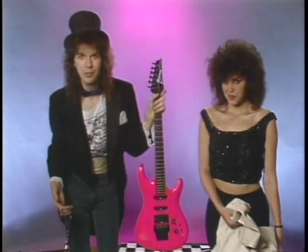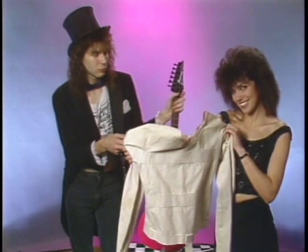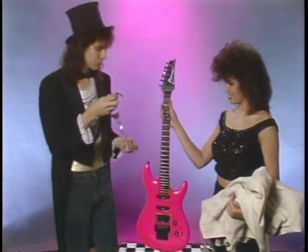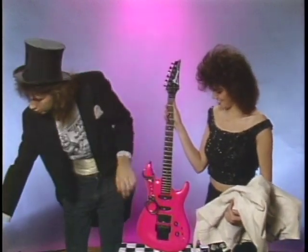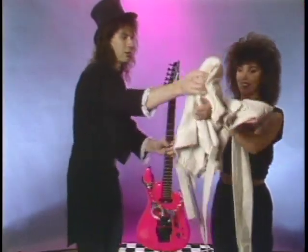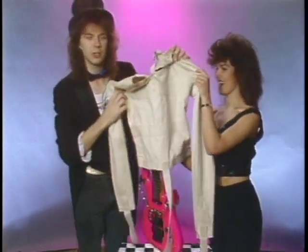For my next guitar trick I'd like to perform an extremely difficult feat of magic involving handcuffs, a straight jacket, a beautiful assistant, and a canvas mailbag that would make Houdini think twice. Let's get right to it — stick the old handcuffers on there. Right about now, the guitar is shivering in terror.